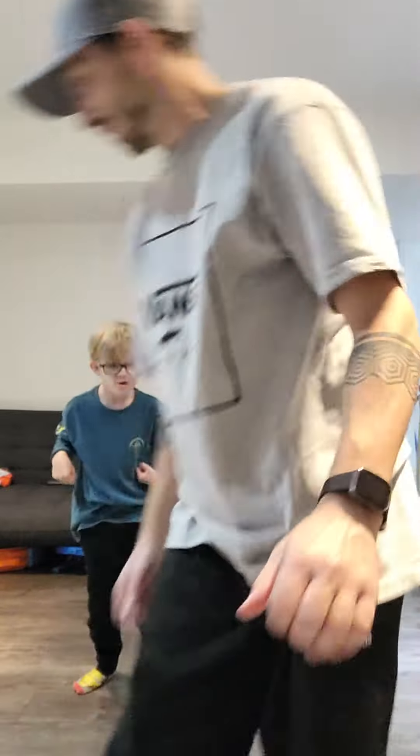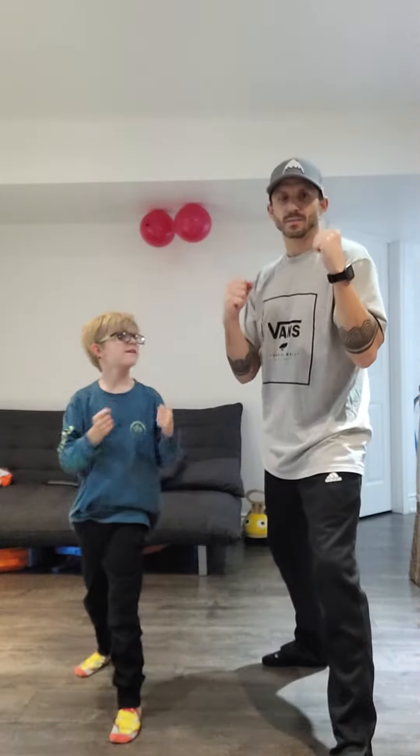Hey, we're going to do our ninja challenge. We're going to do some ninja punches, ninja kicks, ninja jumps. Are you ready, Finn? One foot forward, one foot back, hands up.